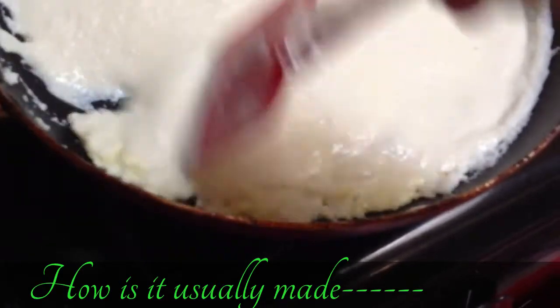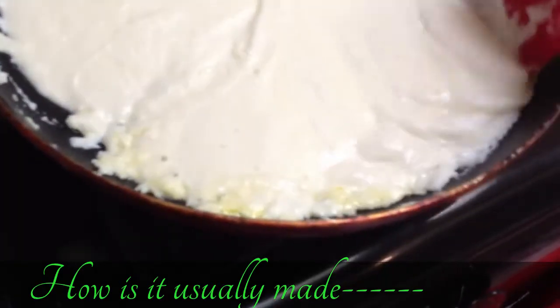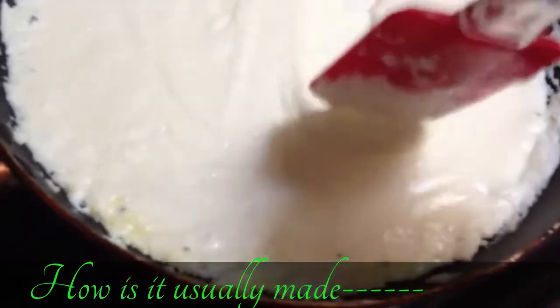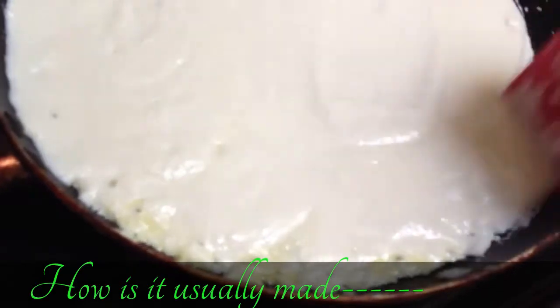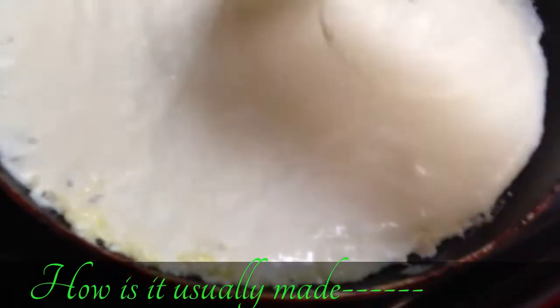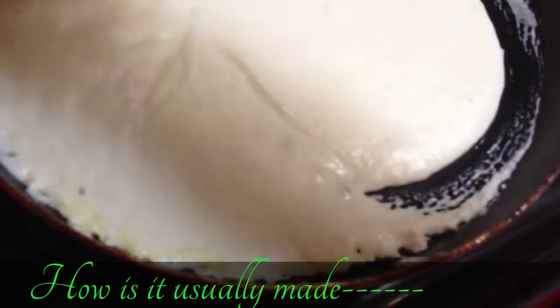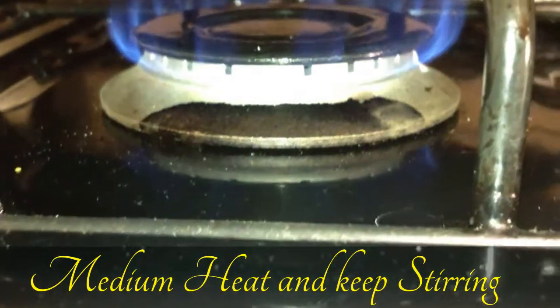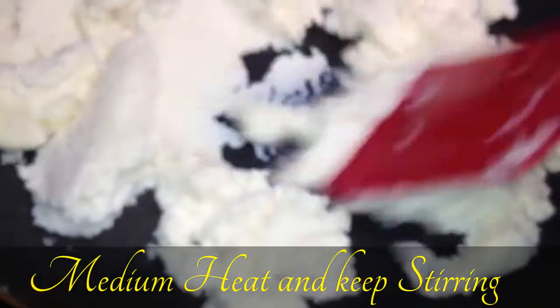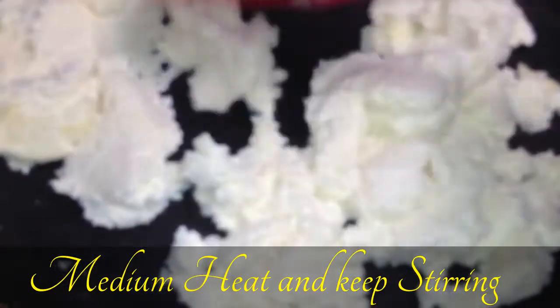For butter you can use ghee, but for the cheese you can't use any other kind — it has to be only ricotta cheese. You need to stir it well on medium or medium-low heat. Keep stirring — it should take about 20 to 30 minutes, not more than that. Heat is medium, and here it's almost ready — keep stirring it well.